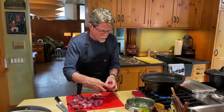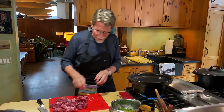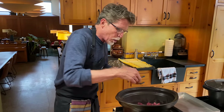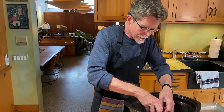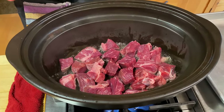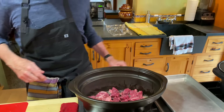You want to hear that good sizzle when you put it in — that means you've got the temperature right. Because this is stove-top ceramic, I let it heat for about six or seven minutes. I'm not going to get it all in at once because I want to keep it in a single layer so I can turn it and brown it all. As soon as it's browned, I'll move it over to a rimmed baking sheet.